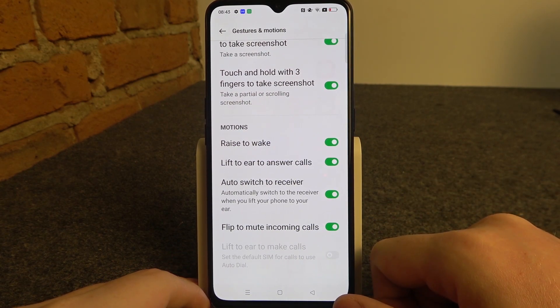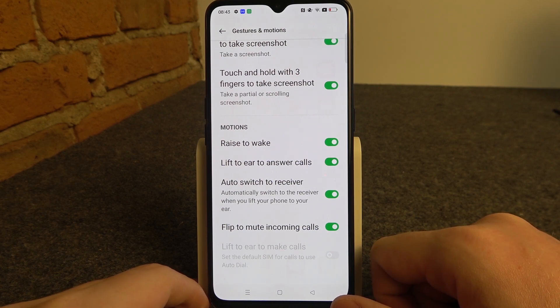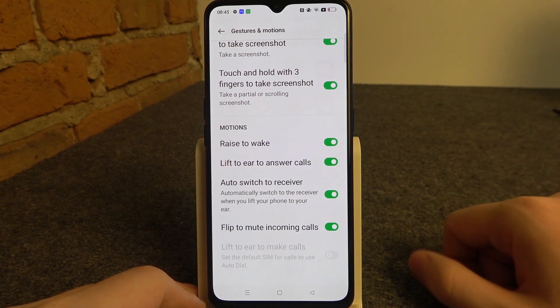Then there's flip to mute incoming calls. If you put your phone upside down it will mute all incoming calls. It won't reject them, it will just silence the sound.